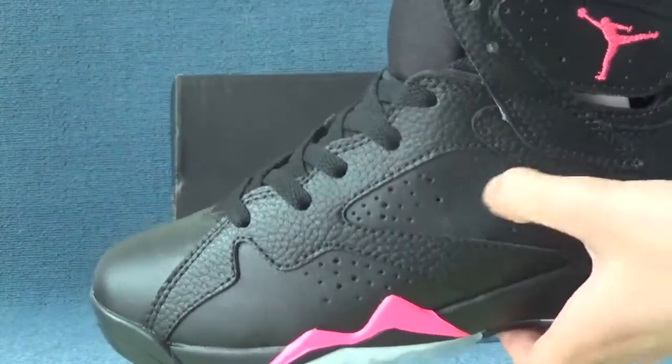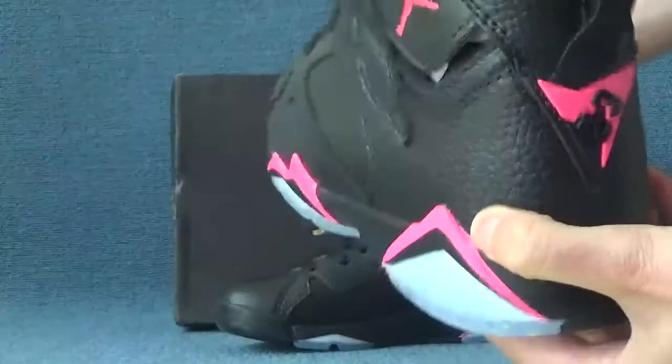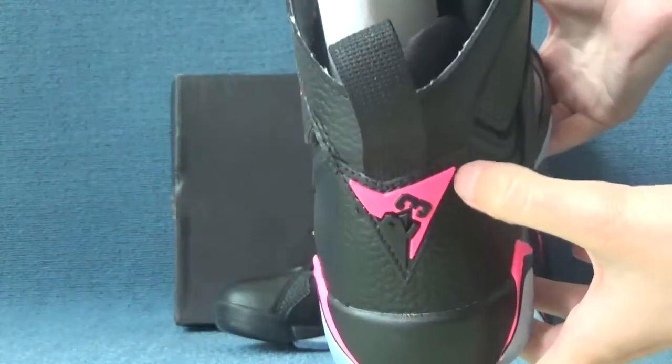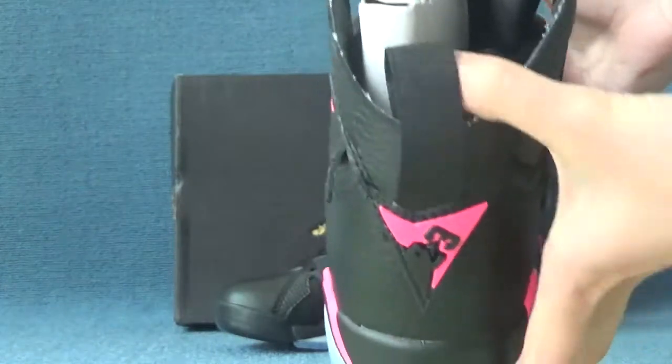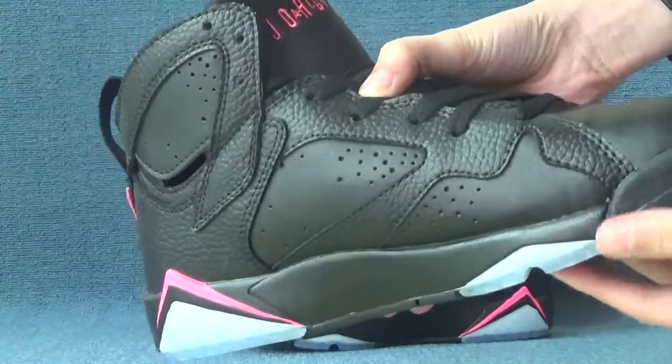This leather is a high quality leather and touches very soft and comfortable. Here inside the back of the shoes, it shows number 23. And here is the other side of the shoes.